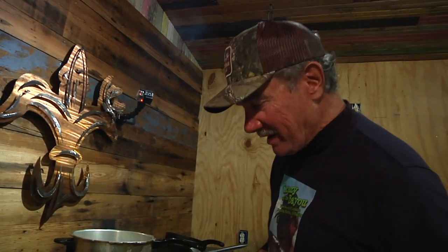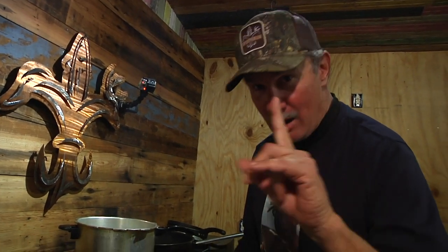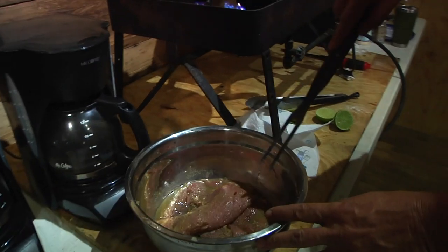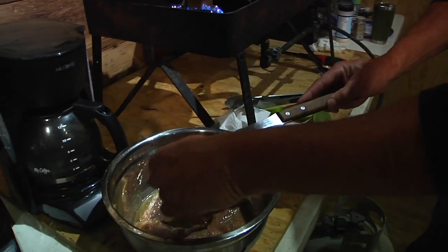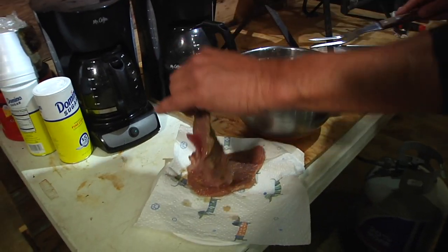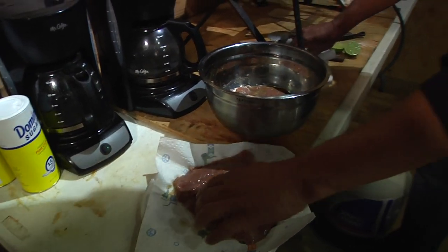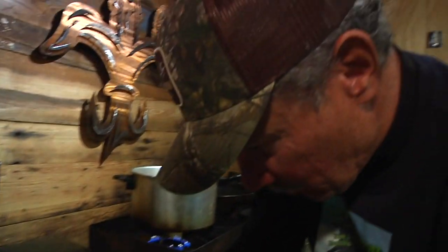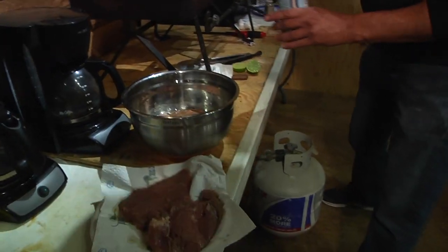Folks, we're getting ready to take the free-ranging swine — not wild hog, free-ranging swine — out of the marinade, where it has been seasoning for several hours. We're gonna prepare to sear it by patting it dry, because when it's wet it will not sear properly. It is very well seasoned already, but we're gonna add just a tad more of the seasoning to get a nice seasoned crust.